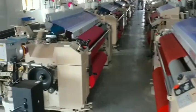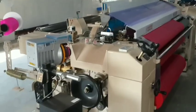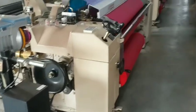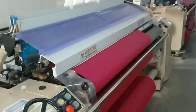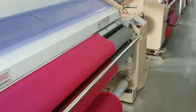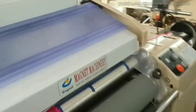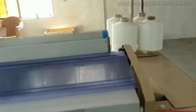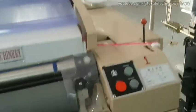A water jet loom is similar to an air jet loom but uses water instead of air to transport the yarn around the shed. Water jet looms can weave very quickly whilst the yarn is not damaged, as water is less abrasive than solid matter moving the yarn around like it is with rapier weaving looms. Water jet weaving machines operate on the principle of using high-pressure water jets to propel weft yarns across the warp yarns, creating interlacing patterns to form the fabric.